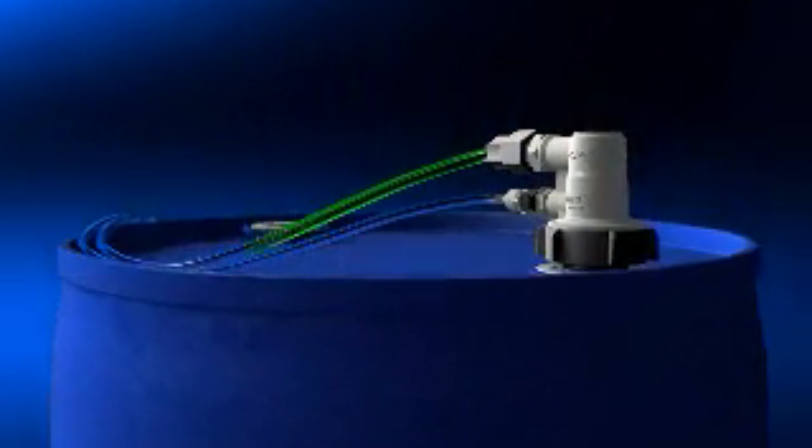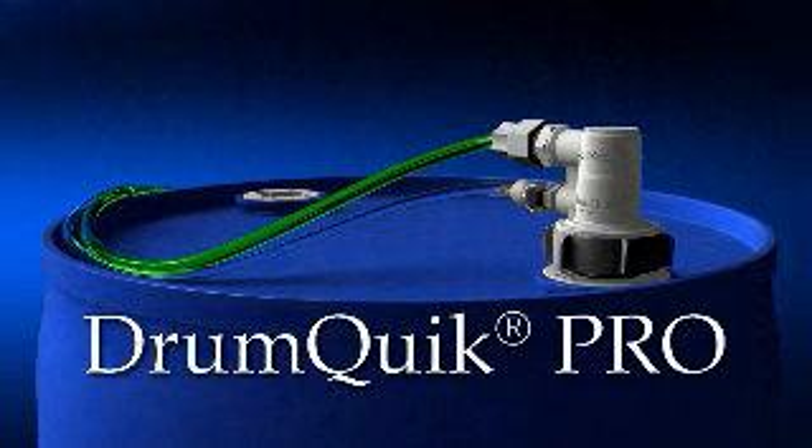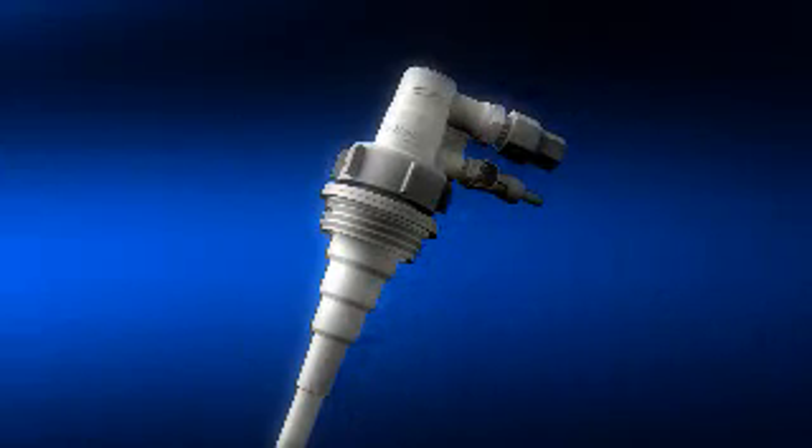That's why you need to consider Colder's new Drum Quick Pro. The Drum Quick Pro closed chemical dispensing system provides safe, easy, and economical extraction of chemicals from drums, jerry cans, and IBCs, while reducing costly spills, containing hazardous fumes, and enhancing workplace safety.